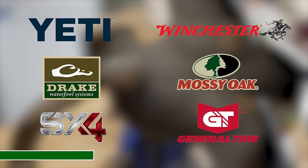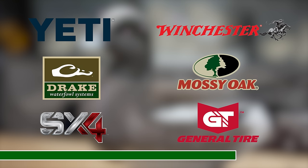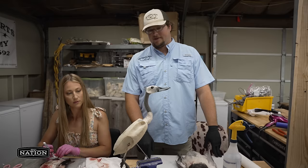This production is made possible by our sponsors: Yeti, Winchester Ammo, Drake Waterfowl Systems, Mossy Oak, Winchester Repeating Arms, and General Tire. We believe in their products and appreciate when you support the companies that support conservation.